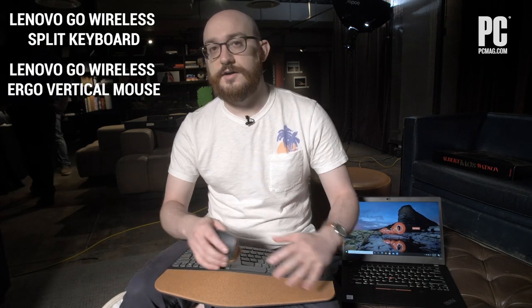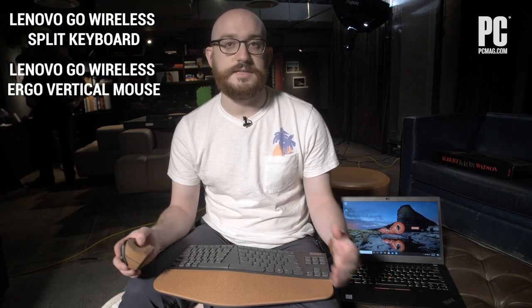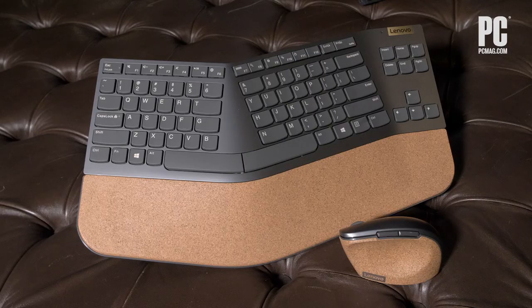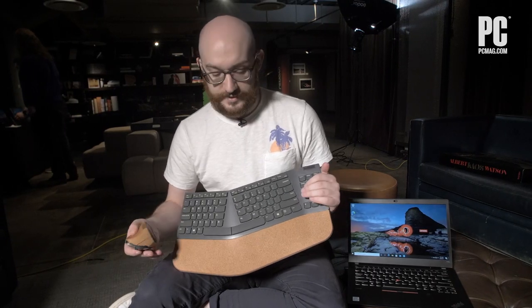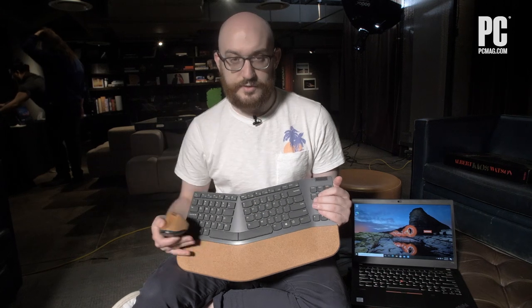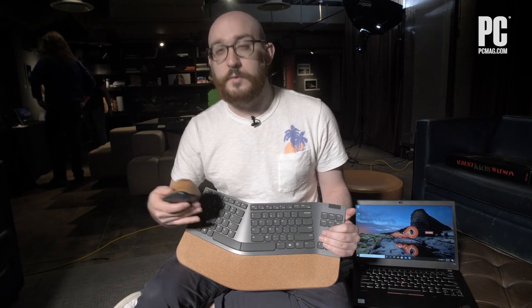To help you work at home or on the go, Lenovo is launching its new Go brand, full of peripherals of various kinds to help you use the laptop on the go and work more comfortably at your desk, even if it's a temporary setup. That includes things like this mouse and this keyboard. This is the Lenovo Go split keyboard — the split design is supposed to be more ergonomic. We've seen this in mechanical keyboards and various layouts, where the curve and split is intended to promote healthier, better typing.